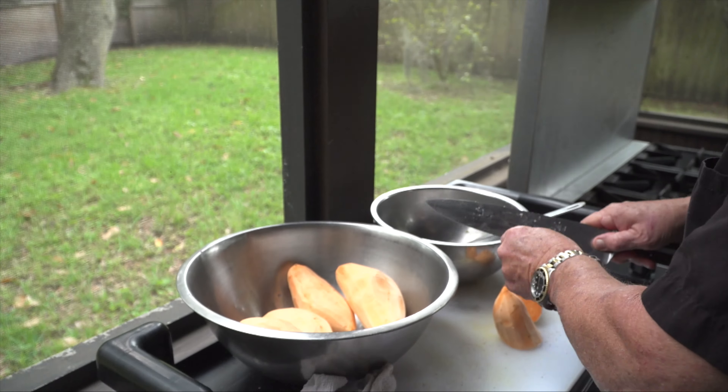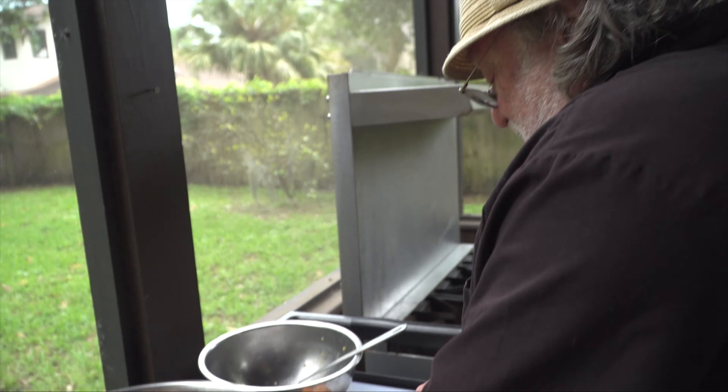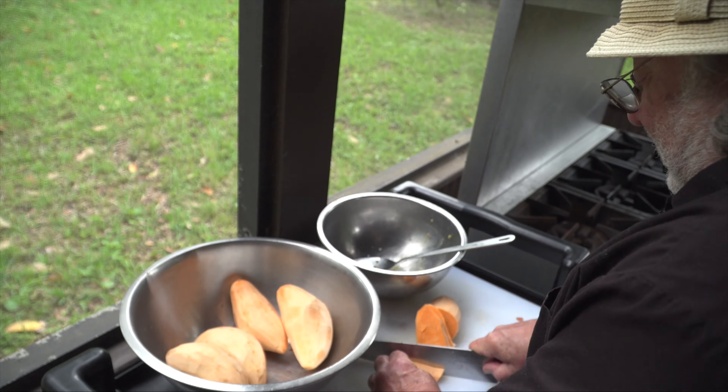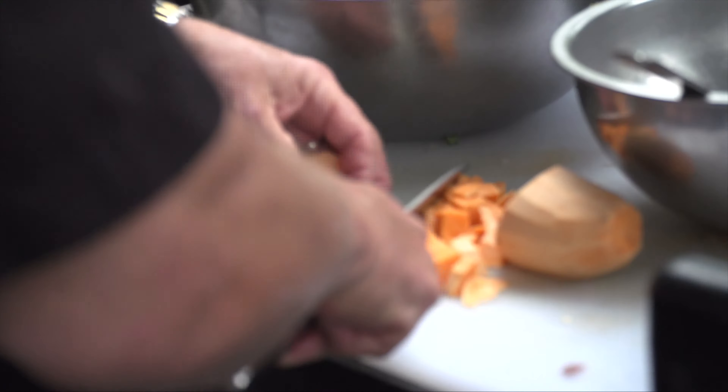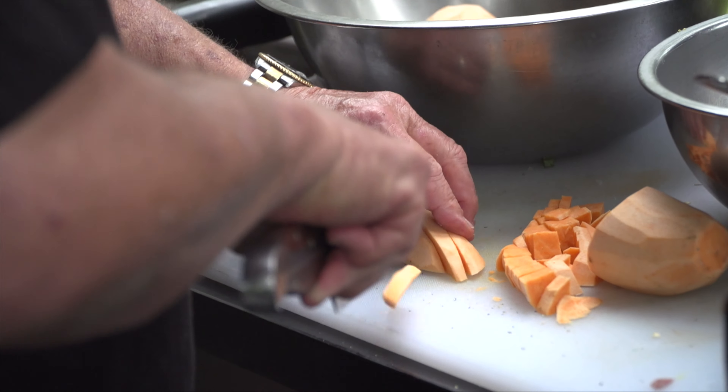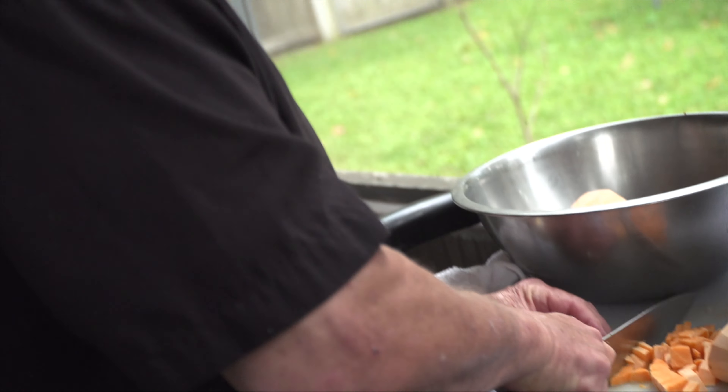These are real sweet potatoes. You prefer to make it with real sweet potatoes? Yeah. But the cans are good. You've got to be careful with potatoes, because sometimes they roll and you cut yourself. I've had my worst cuts with lemons and potatoes — mostly lemons.